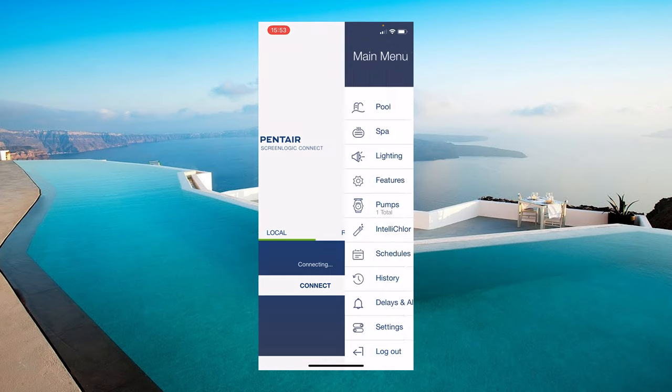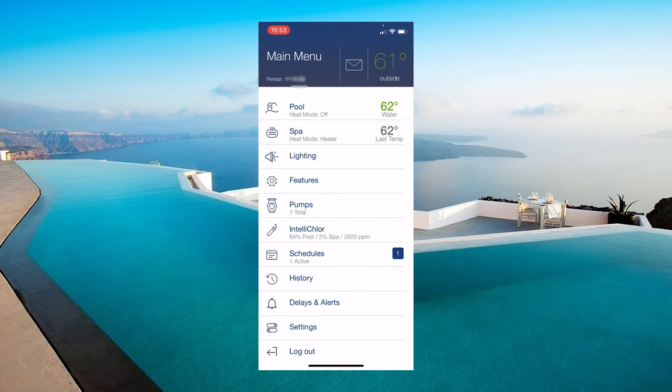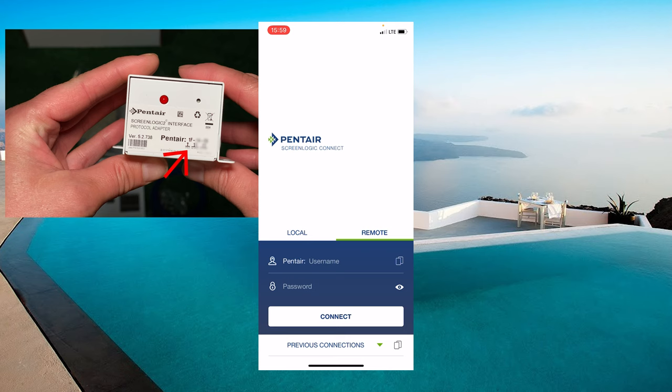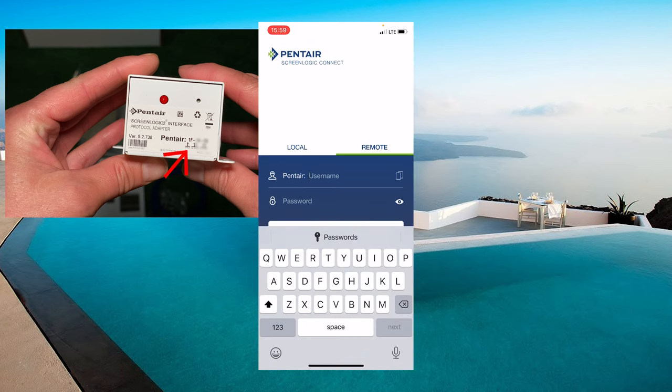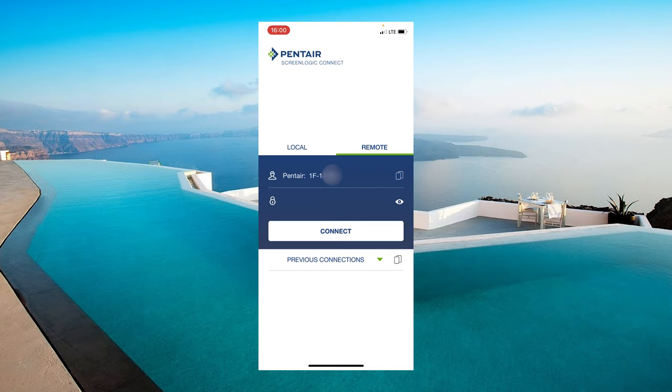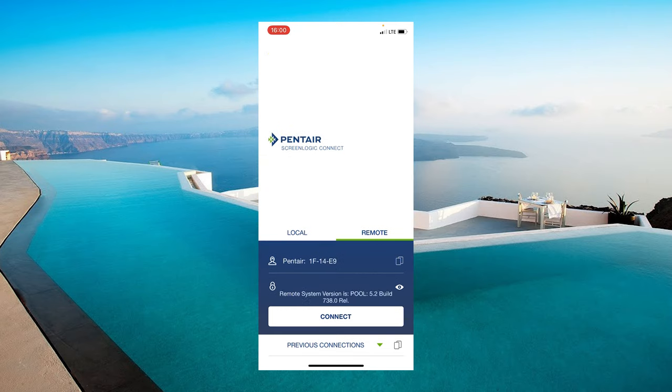The local tab will allow you to control all features of your pool, but you must be on your home Wi-Fi system. To get it to work outside your home — for example on your cell phone signal or at a friend's Wi-Fi — you will need to set up the remote tab. For this, you need to enter the number from the photo that we took earlier, for example 1F14A8, and the default is no password. Hit connect and now you are back into your system, controlling the pool from anywhere in the world.